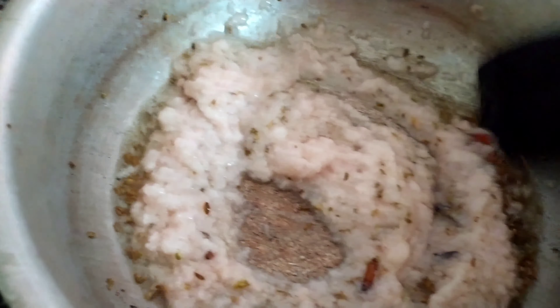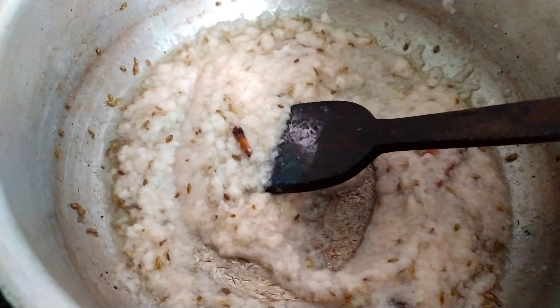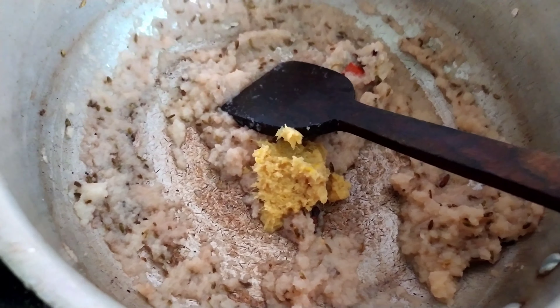I have added about 3 big size onions — I have made a paste of them. Let all this fry together. Then add about 1 full spoon of ginger garlic paste and give it a mix.